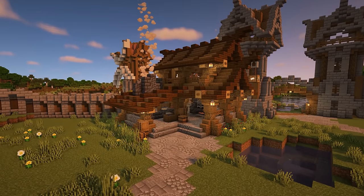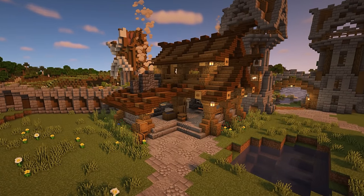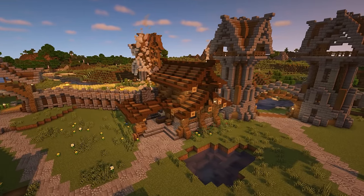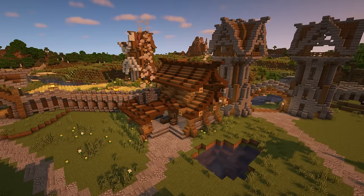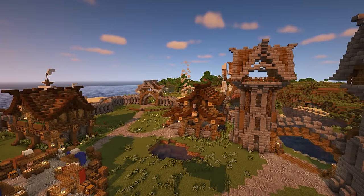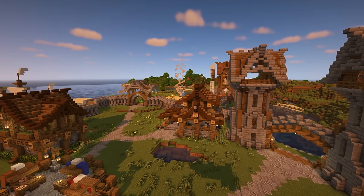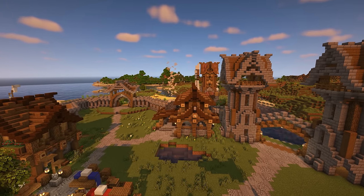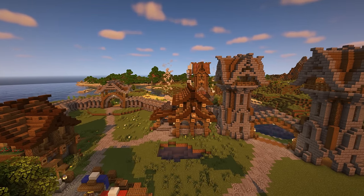And that's the blacksmith completed. I really hope you liked the build and found the tutorial easy to follow. Remember to add your build request for what you'd like to see in the fishing area down in the comments section so you can vote on a winning build. Thank you so much for watching. If you did enjoy the video, I'd really appreciate it if you could leave a like, and if you aren't already, please consider subscribing to see more content like this.